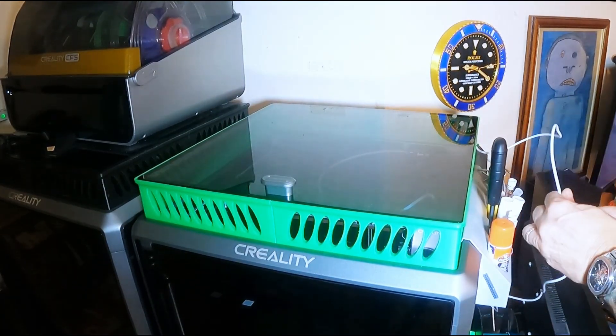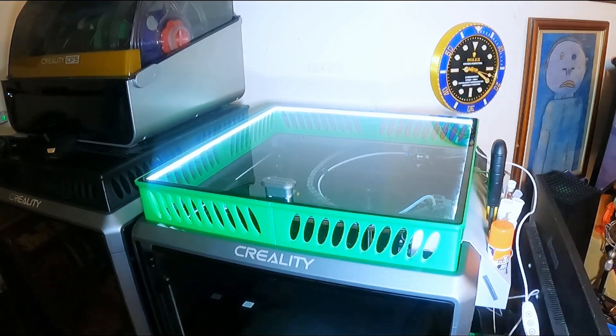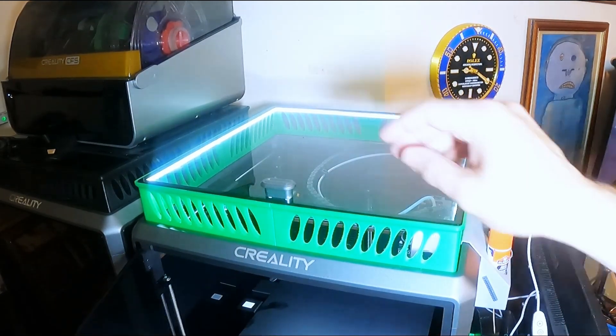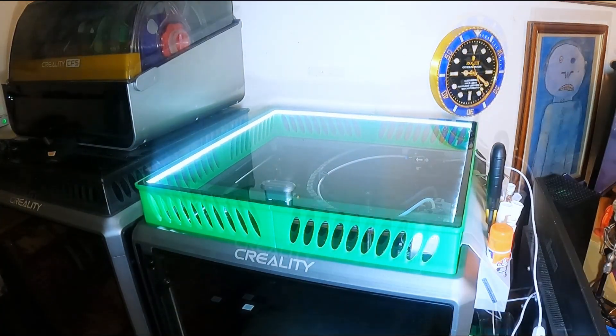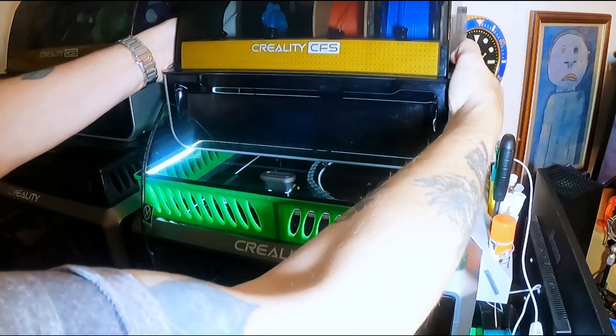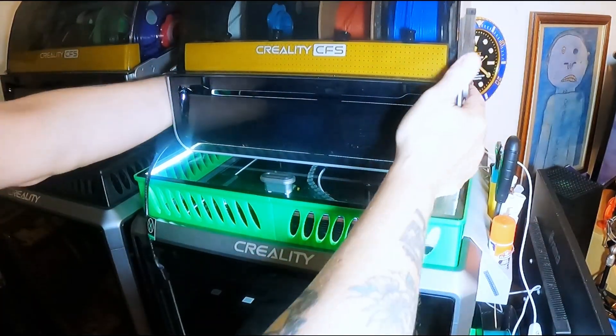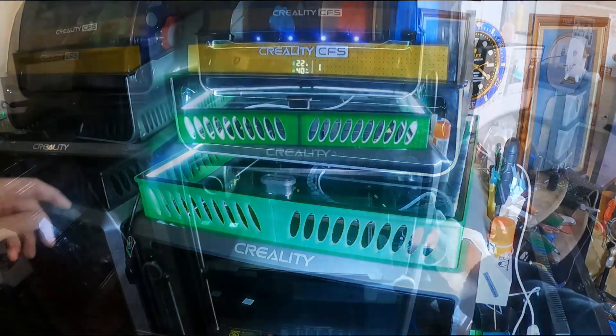I'll be putting everything I've used in the comments — the model is free on Creality Cloud already, and the other bits I've used I've put the links to them there. That's the CFS on top.